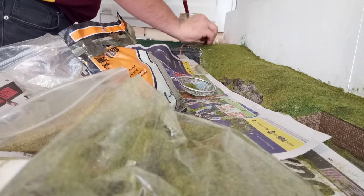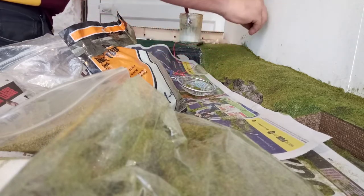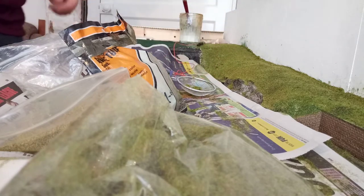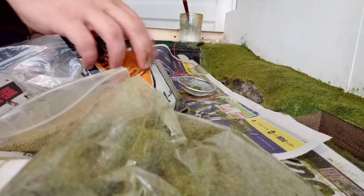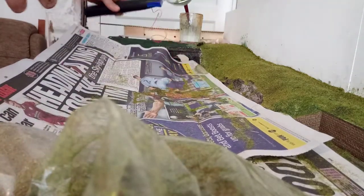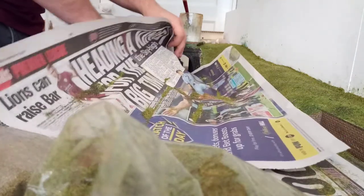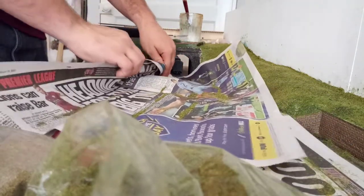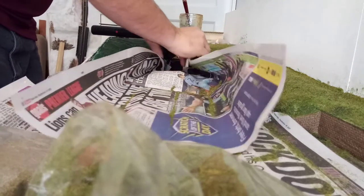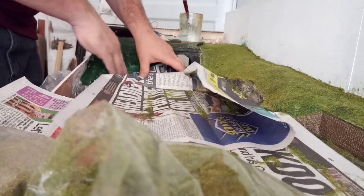I need to reposition the camera again. What I need to do is work on the other side. So that's going to move, that's going to move, that's going to move. I'm going to have to kind of force it in. I'll move that building out of the way and push that into... it might give me enough room to work. Yeah, that'll do.